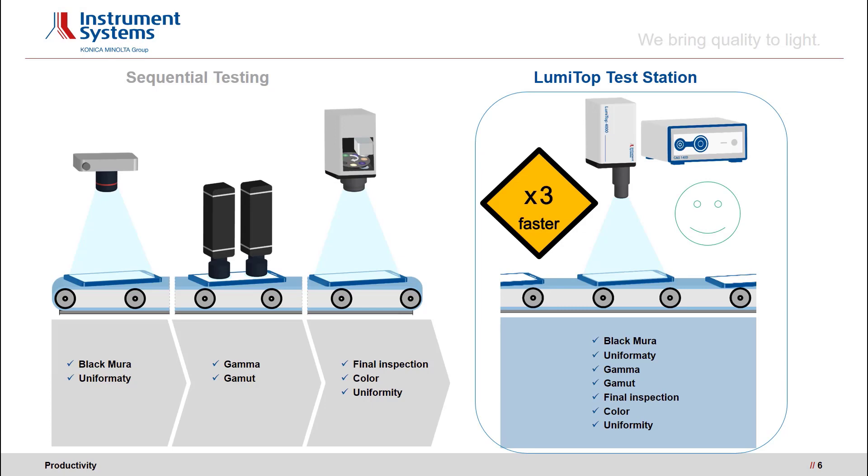Here's an example of a typical inline testing setup. Using conventional test devices, very often several different test stations are needed because the functionality or performance in terms of accuracy or speed is limited. A combination of industrial-grade CCD cameras – which only measure the intensity – spot colorimeters measuring only a small spot of the display, and slow filter wheel cameras are typically used. The LumiTop in contrast covers all of this in one test station: black mura or uniformity measurements, gamma and color gamma test and correction, or final inspection of luminance and color uniformity – everything in a single test station. This speeds up testing significantly; typical test scopes are performed three times faster, saving room and effectively a lot of money.